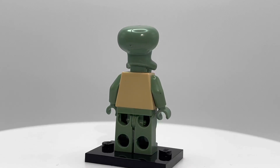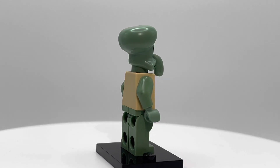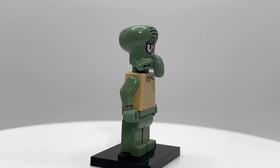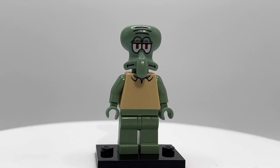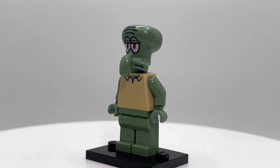Obviously no back printing on this guy. He's got those sand green arms and legs — honestly a very unique color. You don't see a lot of it, and it fits this minifigure well. His torso printing is okay, it gets the job done. It has the detail you'd expect from a minifigure based off the Spongebob cartoon.